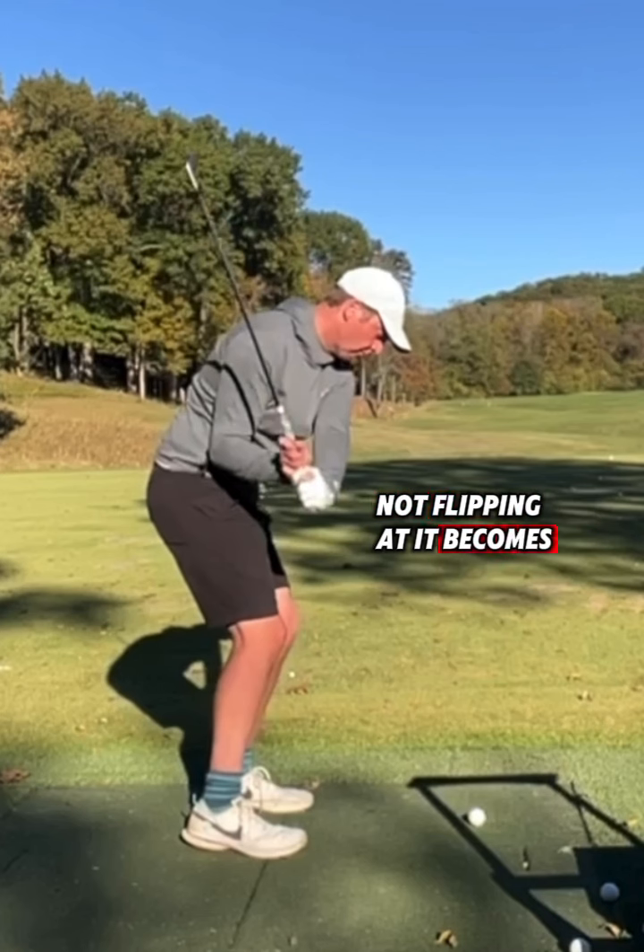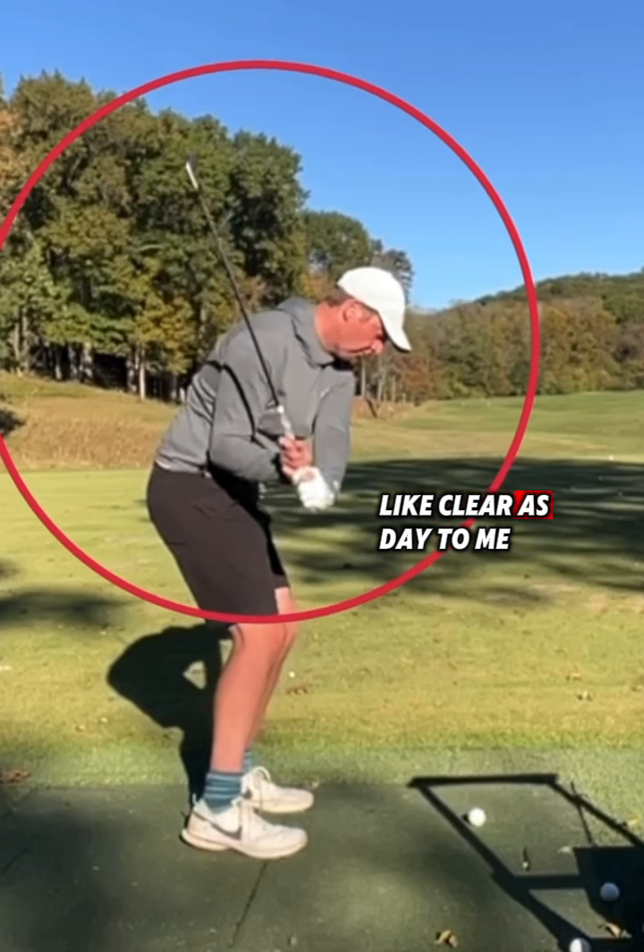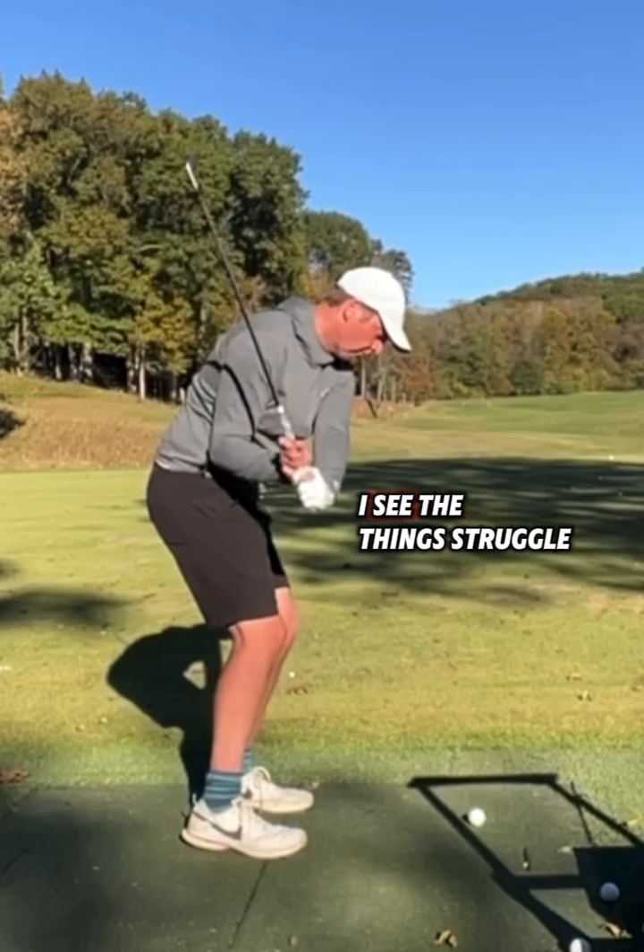Start line control becomes easy because you're not flipping at it. Your strike doesn't move into the heel anymore because your hands aren't working away from you through the ball. All these things can get sorted out pretty comfortably — it's clear as day to me — but the transition is really where I see the struggle. I'll share this for now and then we'll bounce some ideas back and forth and start talking through how to make some continuous changes from there.